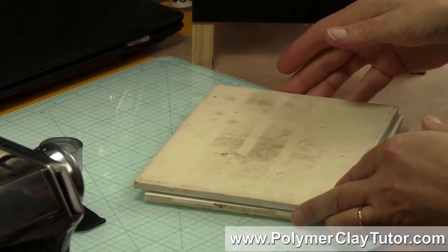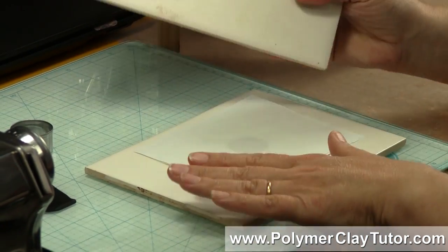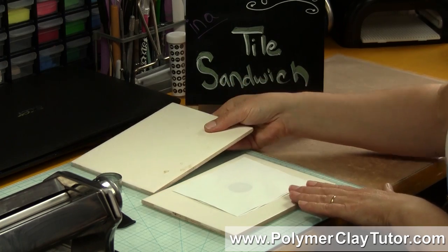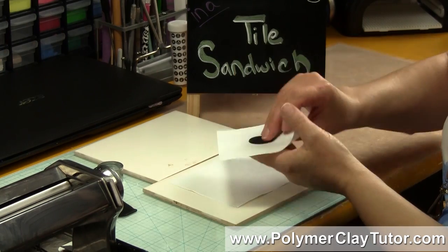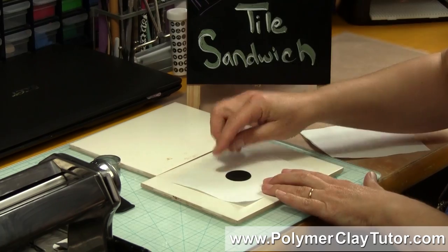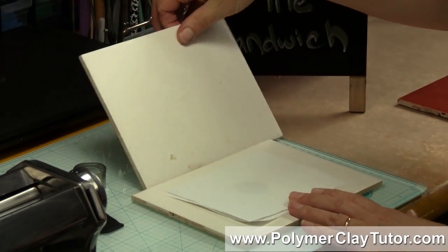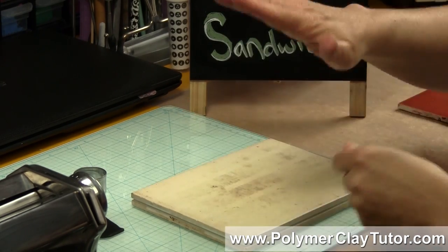I started doing what is called a Tile Sandwich, and here is a Tile Sandwich. You need to have two tiles and each side needs to be smooth — you can't have it embossed with some sort of pattern. What you do is you take your flat piece of Polymer Clay, put it on a tile at the bottom with a piece of paper, put another piece of paper on top — make sure there's no printing on it — and then the flat tile upside down on top.